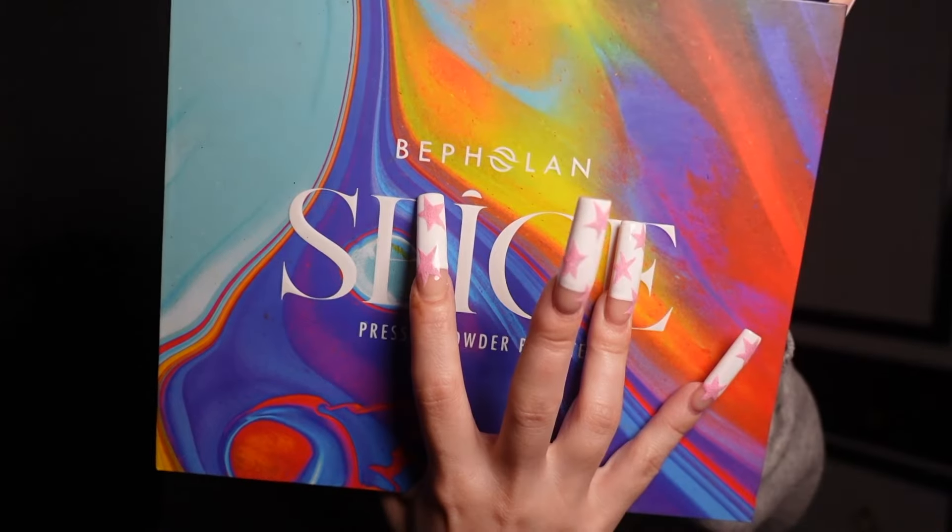What's up YouTube! Today I wanted to do something a little different, kind of like a poppy color. I was thinking purple — I have this makeup palette, I don't know how to say the name of the company, but that's what this palette is called. Anyways, let's get into it.